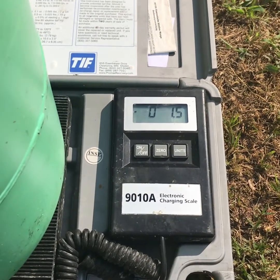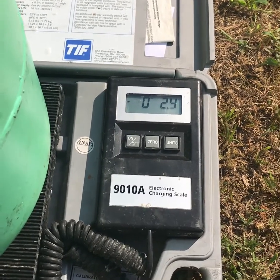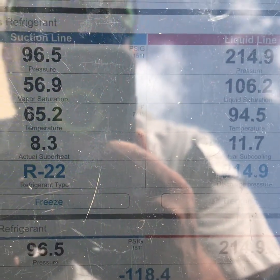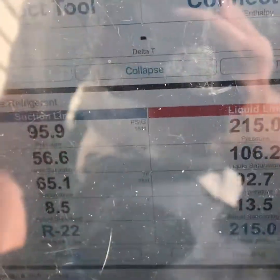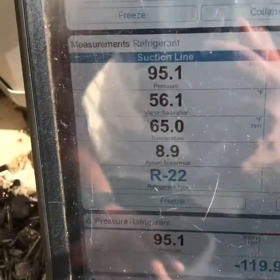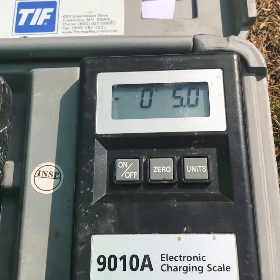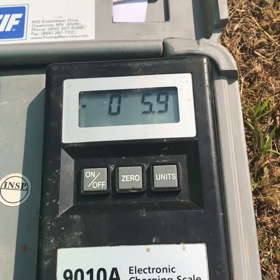You do lose pressure on your can pretty easy, so sometimes you've got to just stop it for a minute and let it warm back up a little bit. So I'm going to let it get to about 12, 13 ounces, and then I'm going to stop it and see how it looks from there.